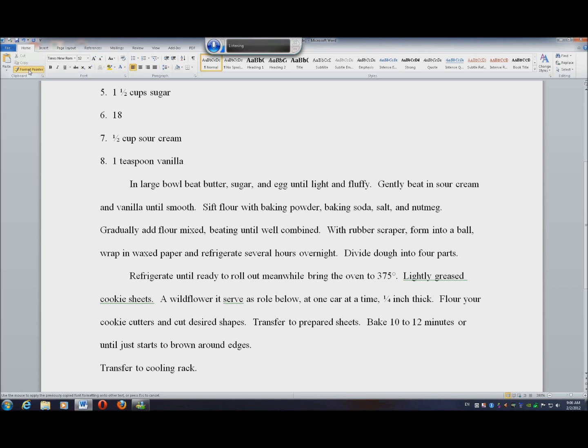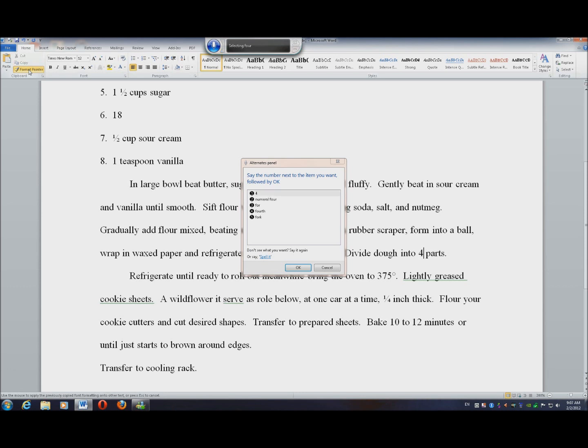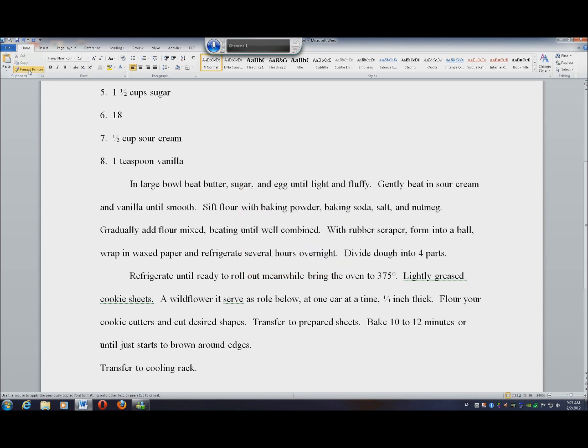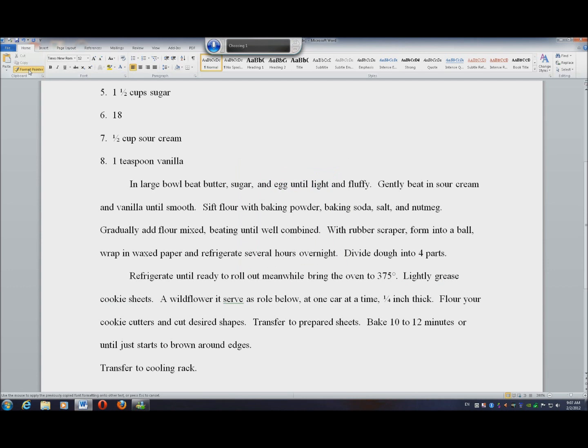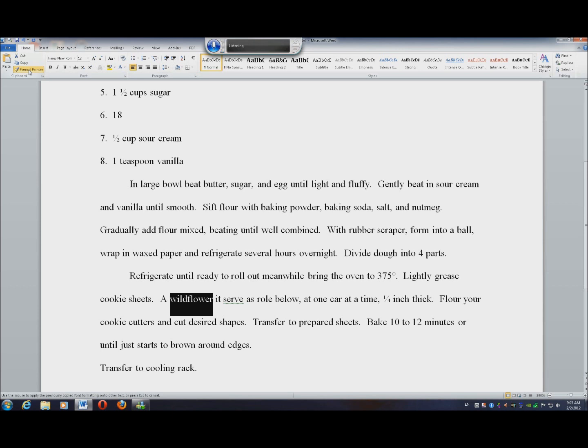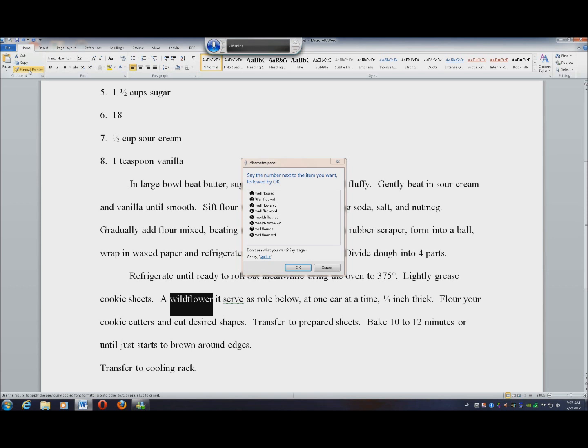Select four. Numeral four. One. OK. Select four. Select greased. Grease. Grease. One. OK. Select wild flower. Well floured. One. OK. Select a. OK.